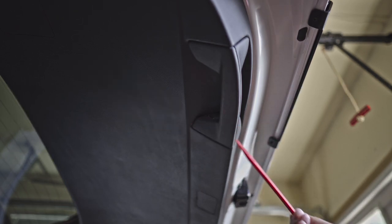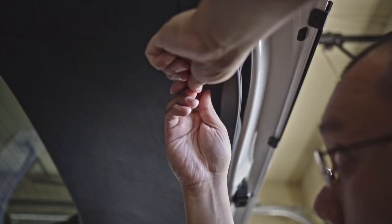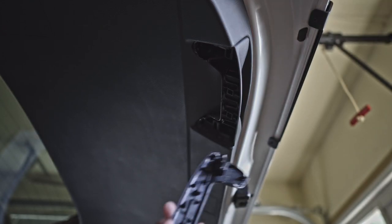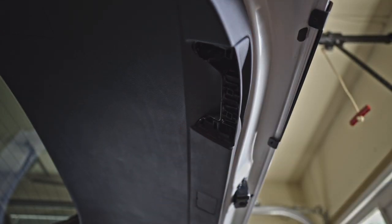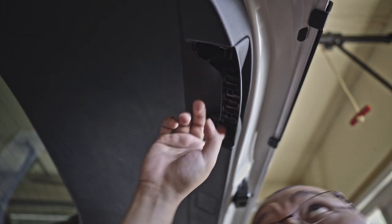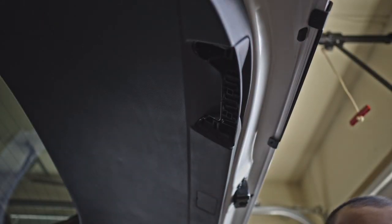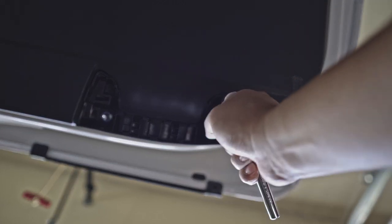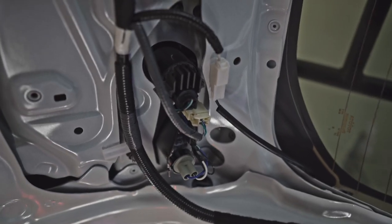If you have a pry tool, you can simply use it — there's a slot in here where you just put it in and pull this out. Very easy — do the same on the other side. There are two screw bolts holding this in place, now we can pull it out. These are going to be 10 millimeter bolts that we need to remove.